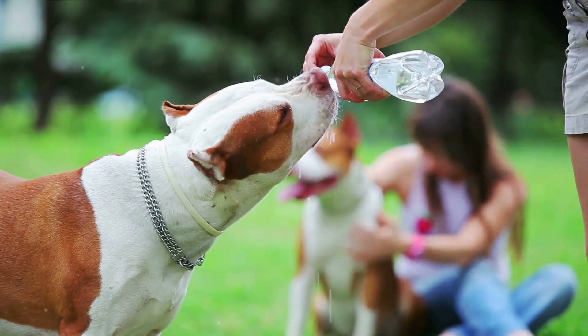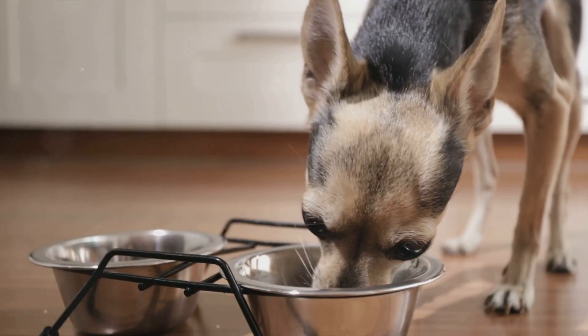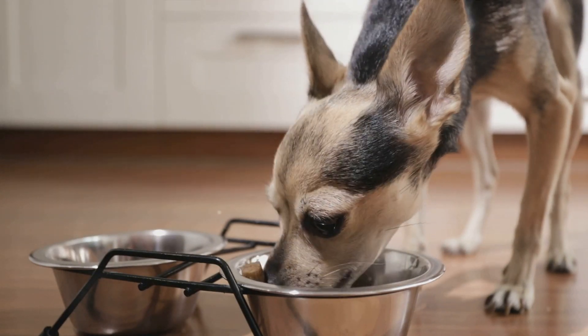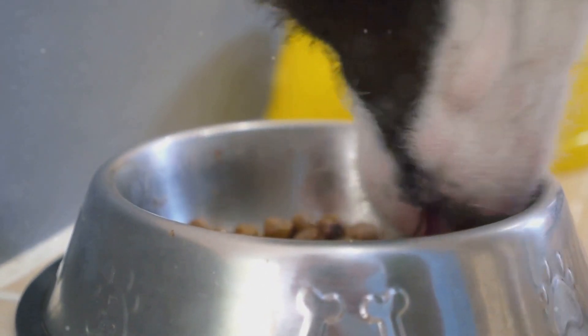The electrolytes in bone broth help to replenish those lost during dehydration. They rehydrate by balancing the amount of water in your dog's body and aiding in critical bodily functions like muscle contractions and energy generation.